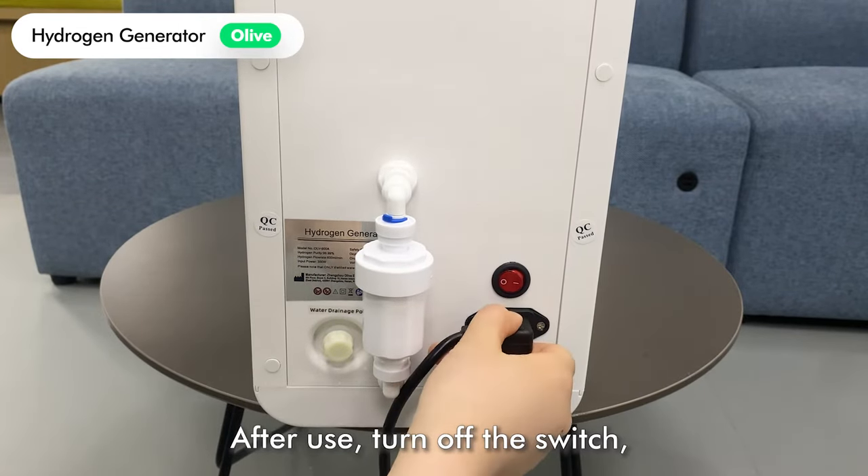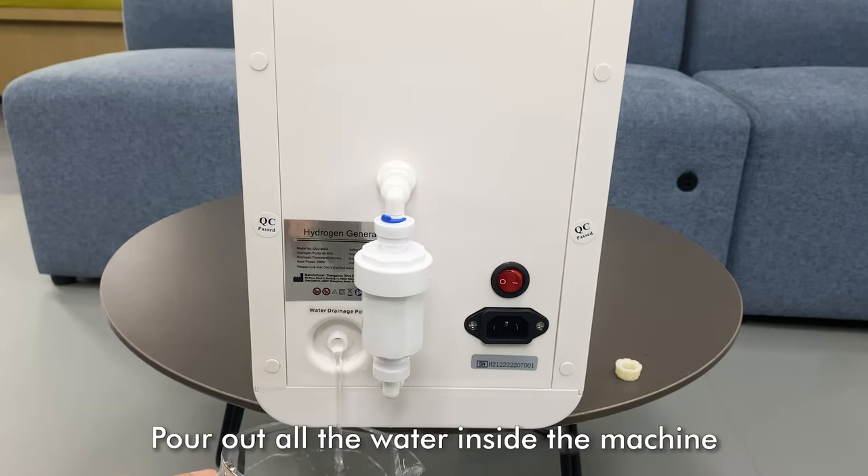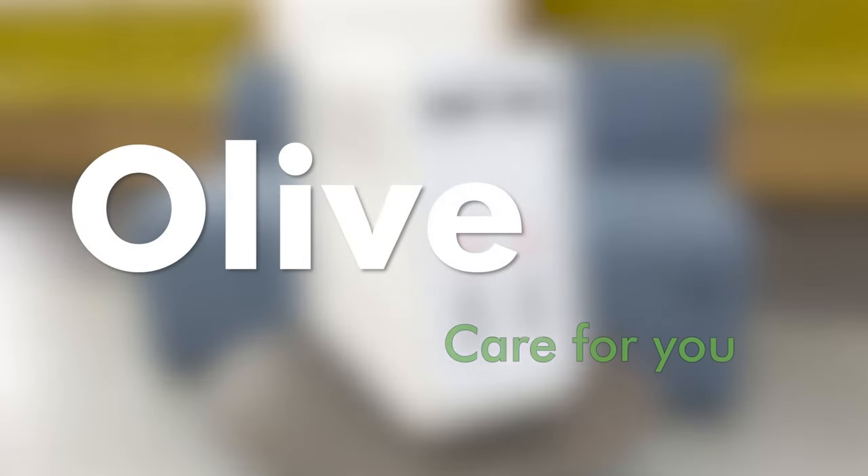After use, turn off the switch, unplug the power, and open the water outlet. Pour out all the water inside the machine.